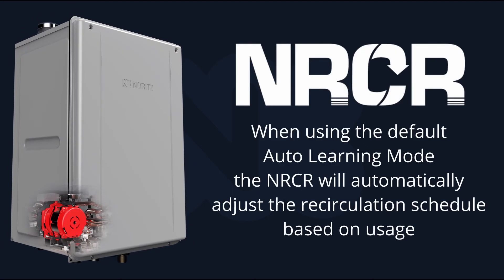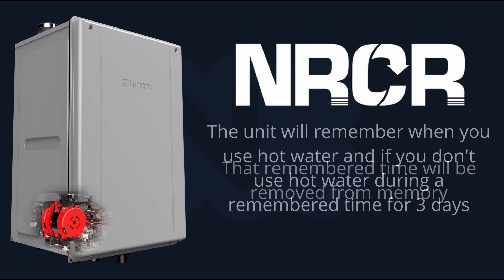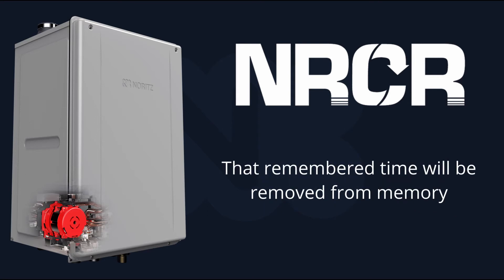When using the default auto learning mode with the NRCR, the unit will automatically adjust the recirculation schedule based on usage. It does this by remembering when you use hot water, and if you don't use hot water during a remembered time for three days, it will remove that hour from memory.